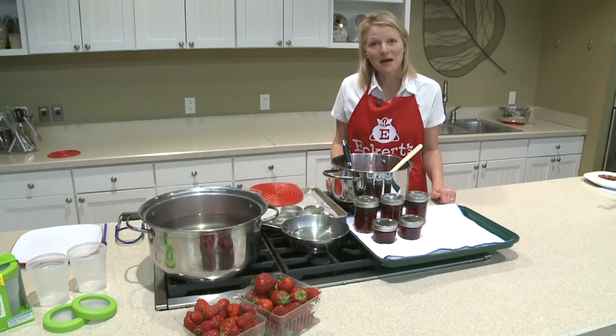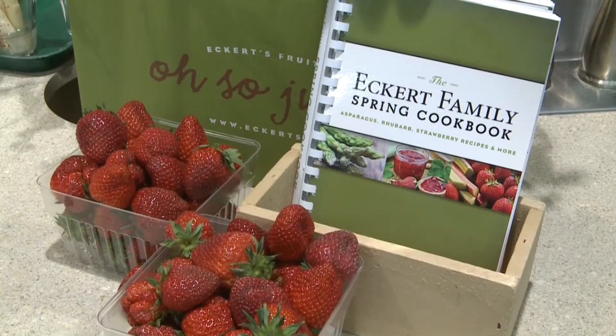If your family hasn't gobbled it all up within four weeks, you can store the rest in the freezer. This delicious recipe can be found in the Eckert Family Spring Cookbook along with many more.